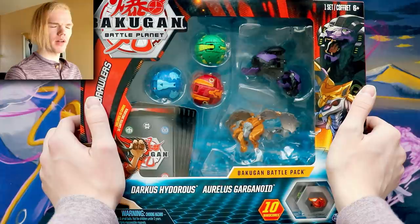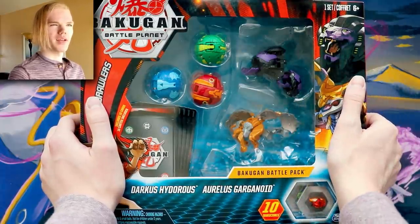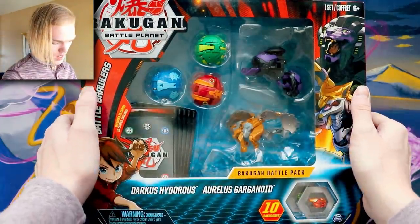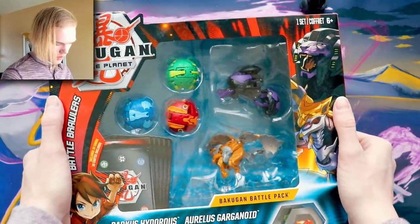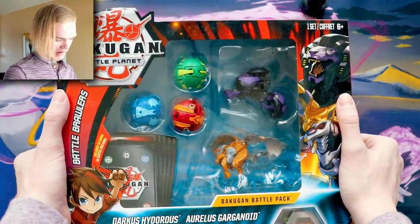That's actually pretty good value if you think about it, because you could either buy two more separate individual Bakugan for like eight bucks each and you don't even get the ten cards. I got this one specifically because I don't have Aurelis Gargonoid, so let's check it out.